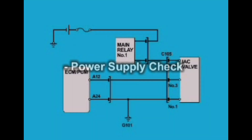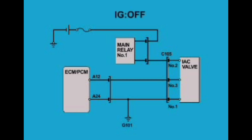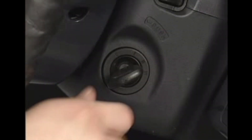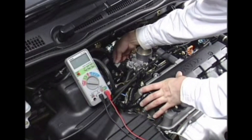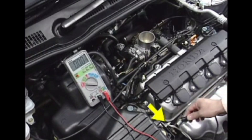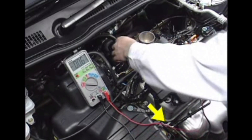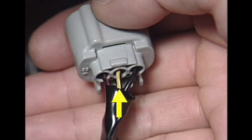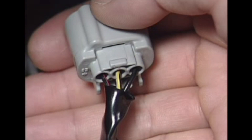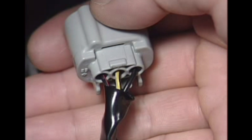Power supply check. Turn the ignition switch off. Disconnect the 3P IAC valve connector from the IAC valve. Turn the ignition switch on. Measure voltage between the IAC valve connector terminal number 2, yellow with black wire, and body ground. If there is battery voltage, it's okay. The wiring between the PGM-FI main relay and IAC valve is judged to be normal.